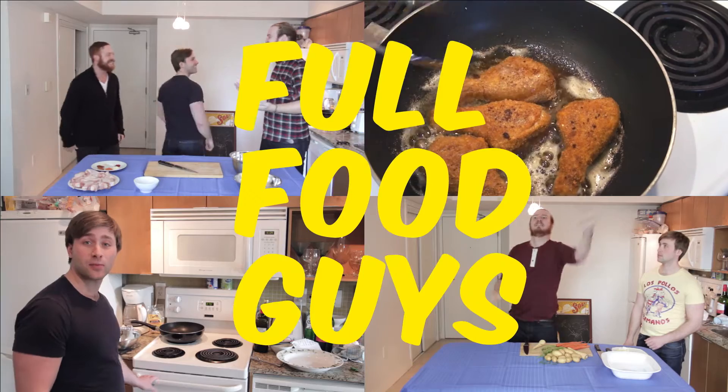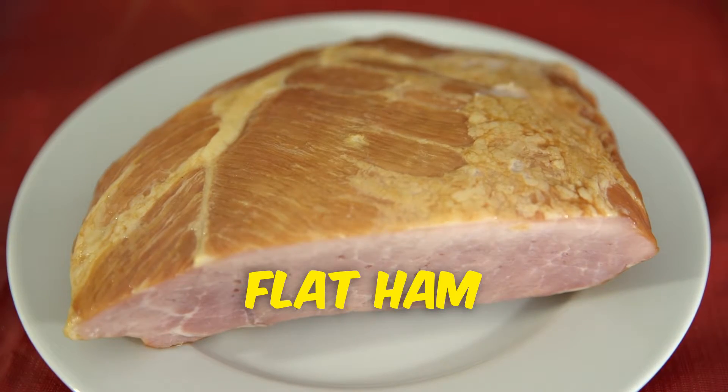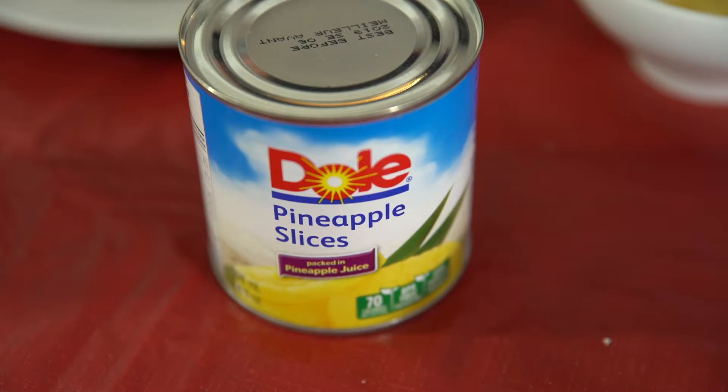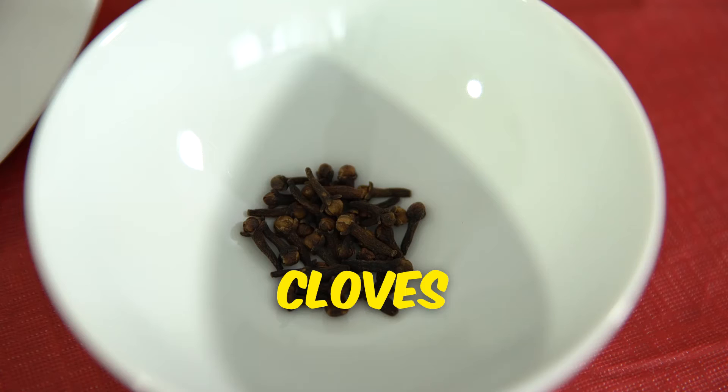Absolutely my favorite time of the year, bar none. Looks like we've only got about five ingredients here. What are we making? So today we're going to make a very simple Christmas ham. Now obviously this isn't your standard full-size rump roast ham that you'd make for the whole family. This is a flat-cut ham and it's perfect for treating your significant other or just some friends.